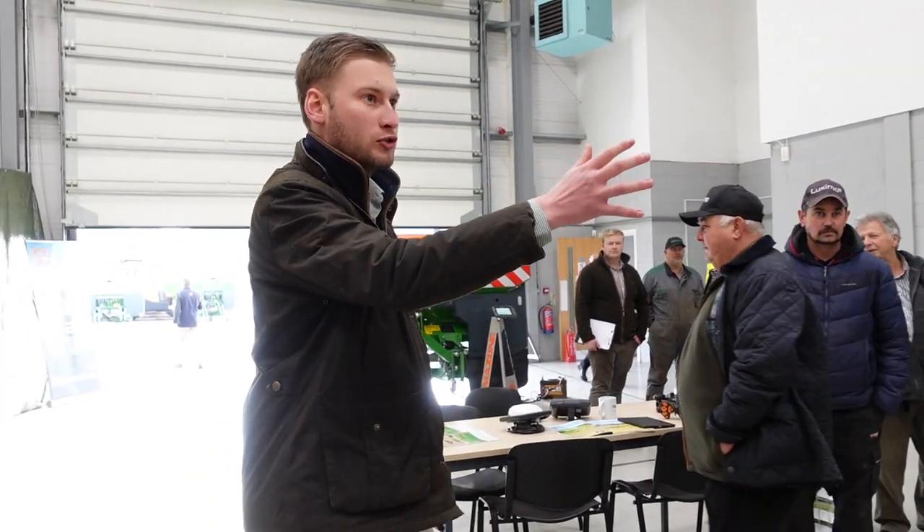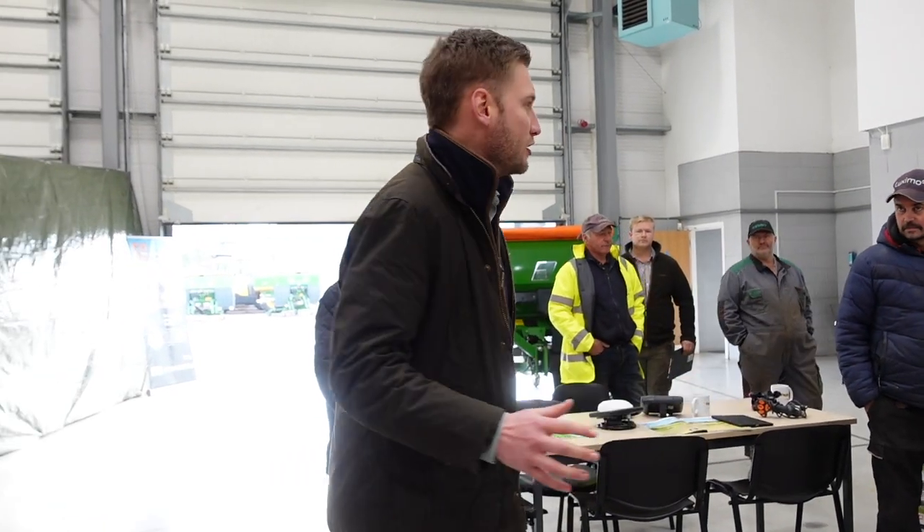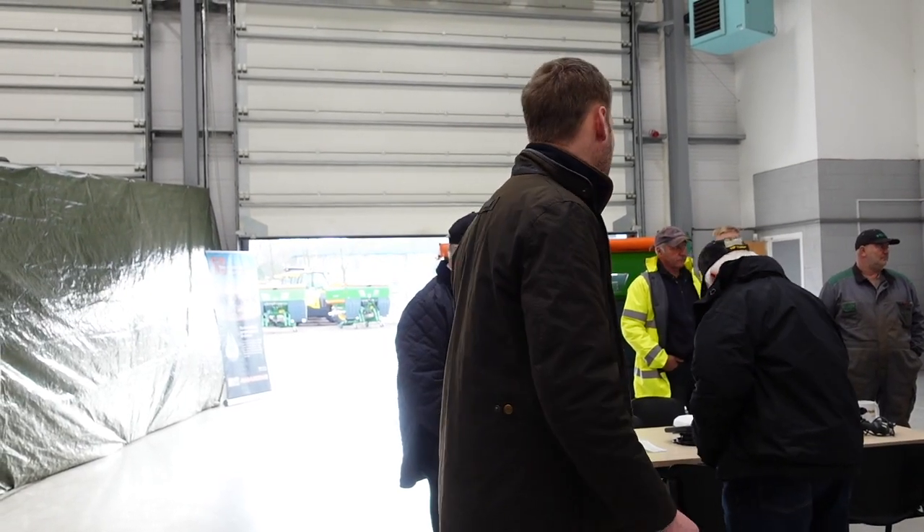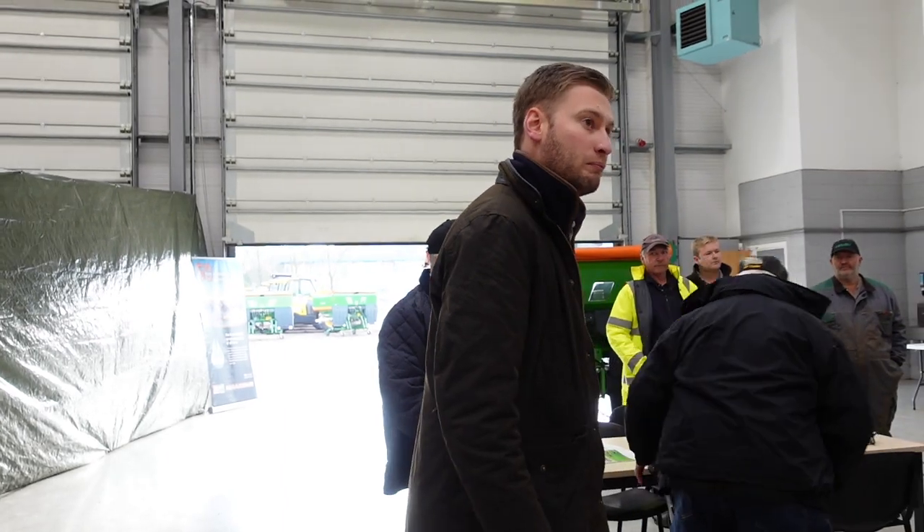Thank you very much for coming along. I'm going to hand you over to Josh Rhodes, our product specialist. He's going to talk you around this ZATS 42 and tell you a little bit more about the machine. We'll then move on to sprayers as well. It's a lovely day outside so I think we can get outside and walk around the trail machine out there too. Any questions, just ask.